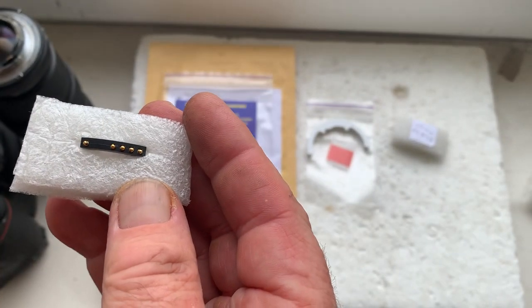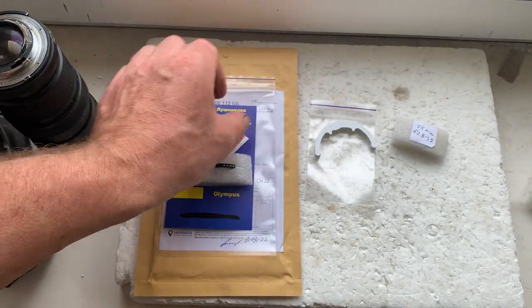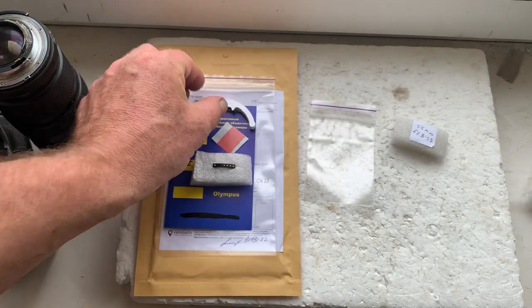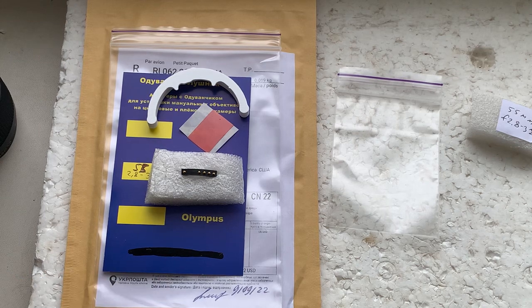This is your chip, pre-programmed and ready for use. This is the double-sided adhesive tape for installing the chip on your lens, and this is a precision caliper. I'll be packaging your chip and sending it to you today. Thank you for your purchase and thank you for your attention.